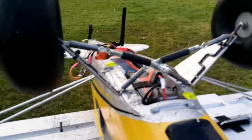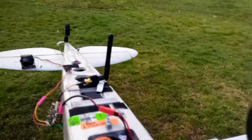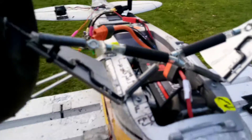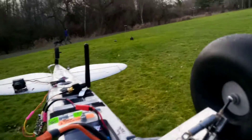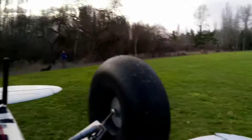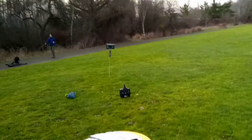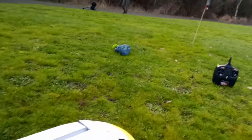I tried moving my antenna all around different ways. I did three or four flights just now trying everything to get a clear signal — switching the channel mid-flight.